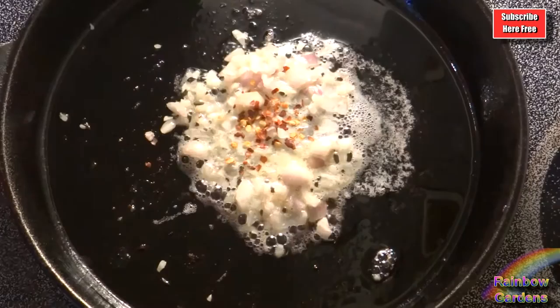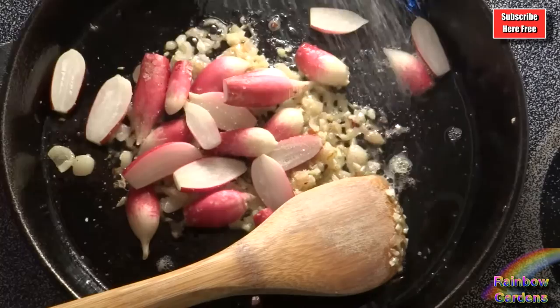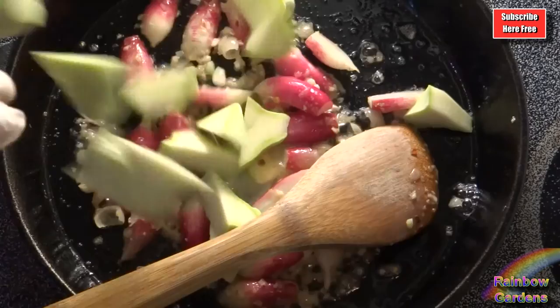In my cast iron skillet I heated up a tablespoon of grapeseed oil, then added my shallots, garlic, a little bit of red pepper flakes, the French breakfast radishes, some pink salt, and a teaspoon of butter. Once those were cooking well, I went ahead and added the squash with the skin on — that's going to be much denser than the balls — so I waited until that cooked down a little bit before adding the balls.